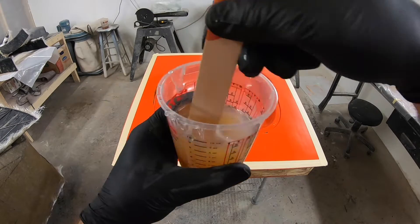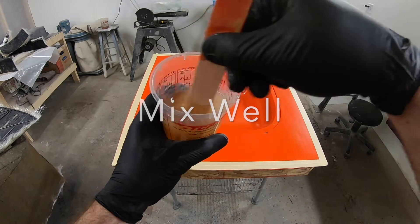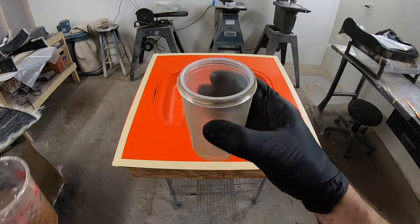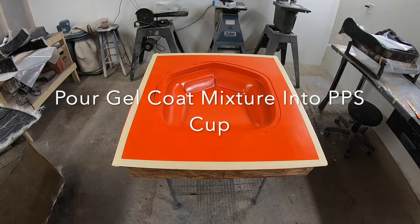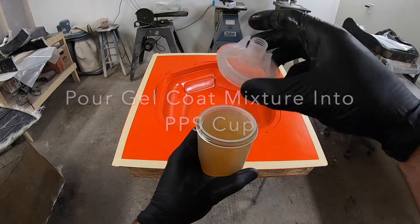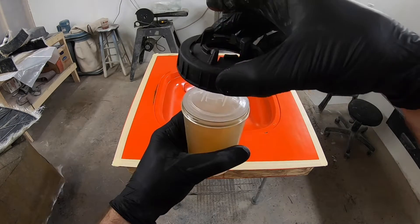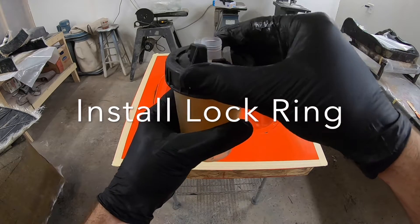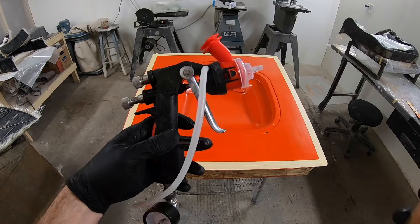Gel coat is very thick so you need a pressurized gun or a pressurized cup in order to force the material out of the spray gun. You can see I'm mixing up the gel coat — I measured the ingredients, mix it really well, and then add that into the PPS cup. I fill it up pretty much to the top and get the lid snapped on and everything tightened down. The PPS cup uses a disposable liner with a snap-in disposable lid, and I always pick it up just to make sure it's snapped in all the way so that when I flip this upside down it doesn't leak.